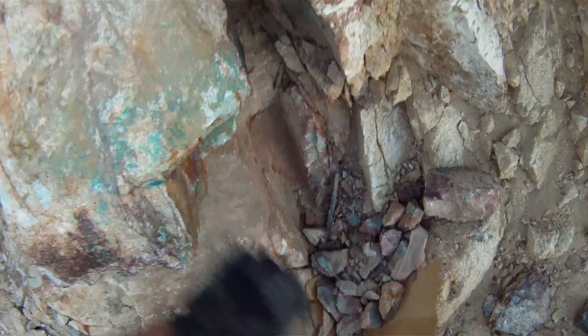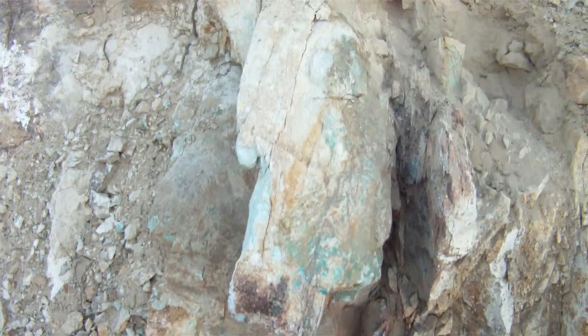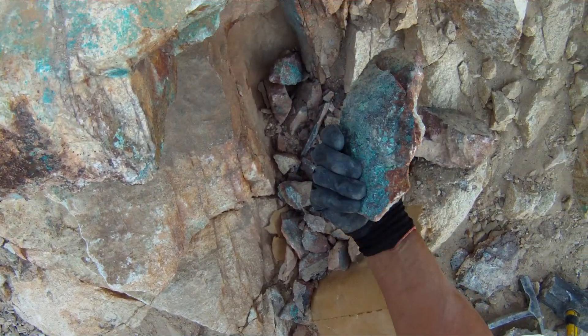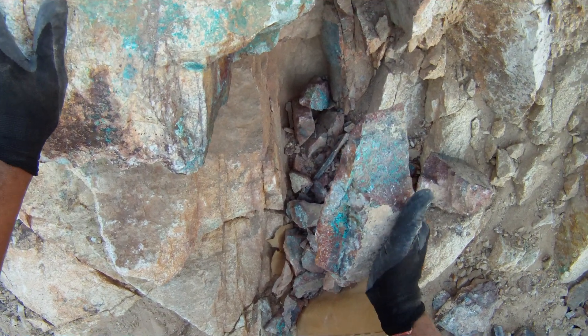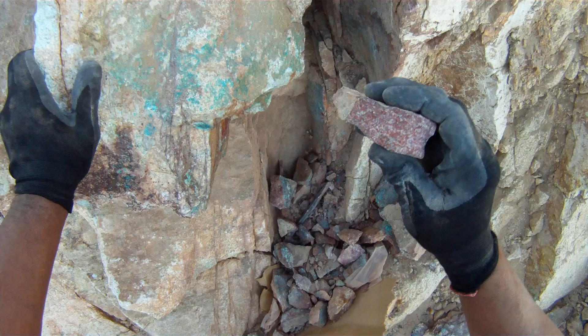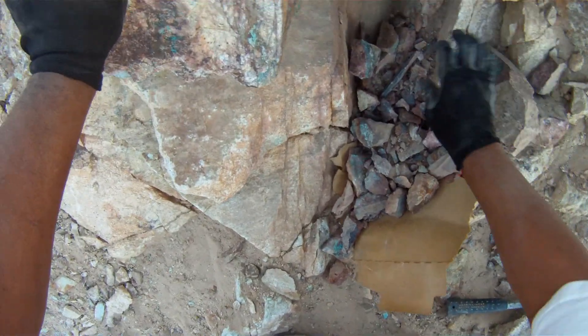That's what I'm doing — working my way around, trying to get to this boulder. See that? Gold, sulfide, and crystal quartz with iron. That's what I really think it's in — this red stuff.